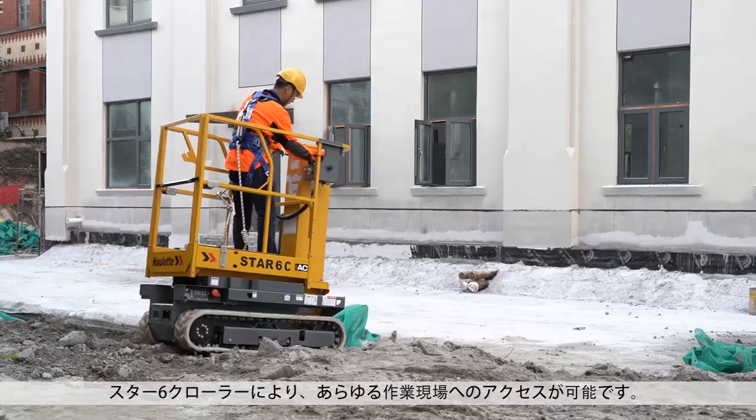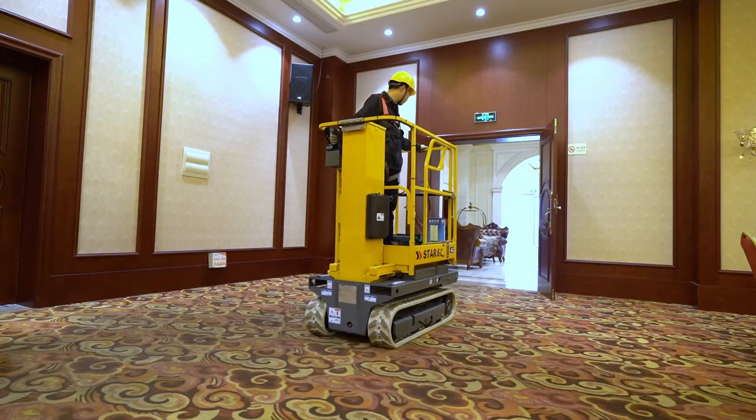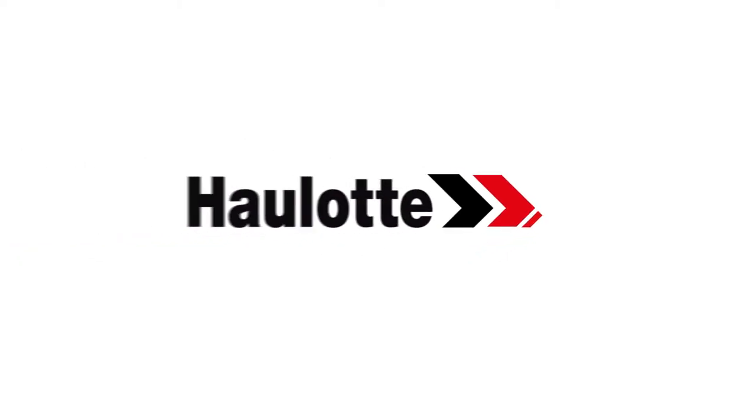With the Star 6 Crawler, you can access any jobsite.